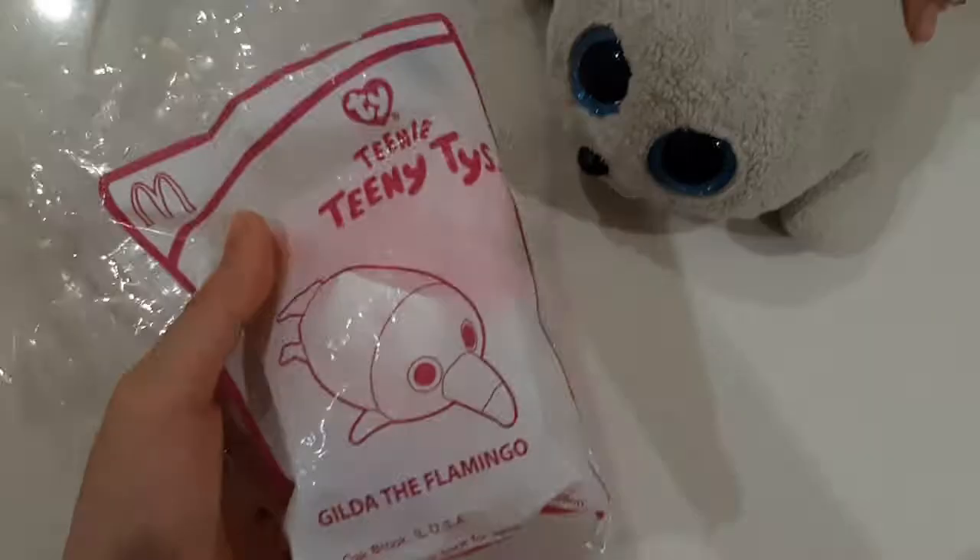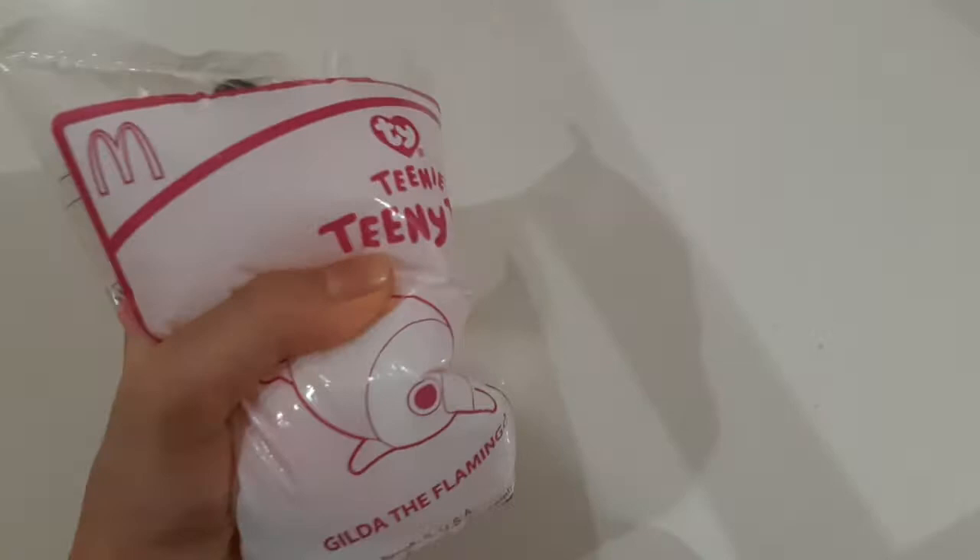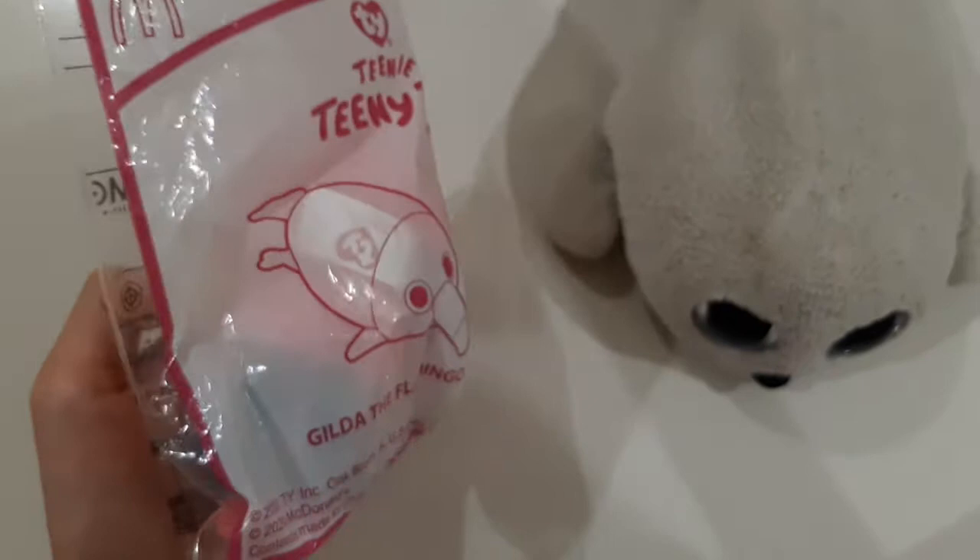So the next one we're going to open is... it's a flamingo, and it's called Gilda the Flamingo. And it's this pink bag with a ton of designs. It shows a McDonald's sign and a TY sign. So down here, it's Gilda the Flamingo.